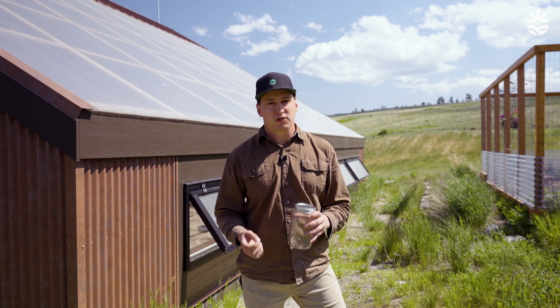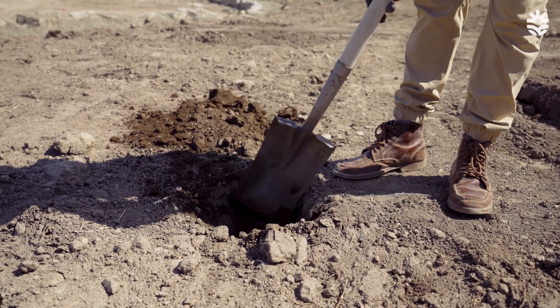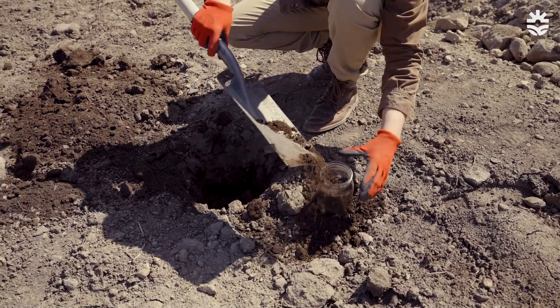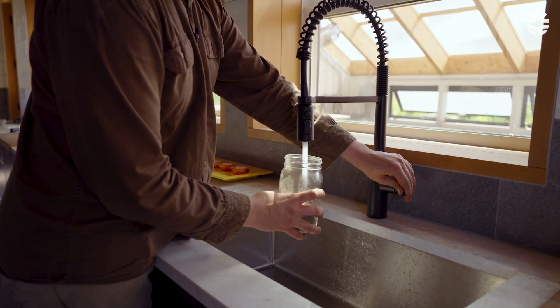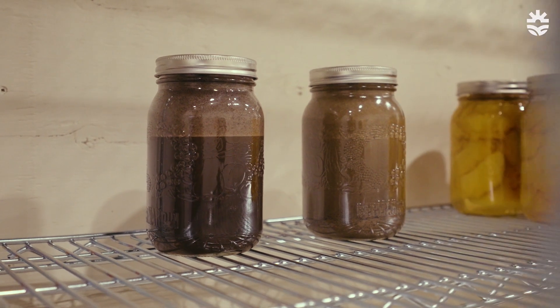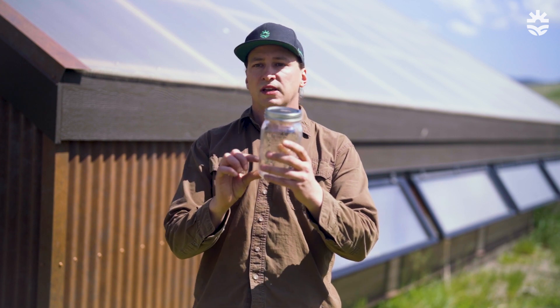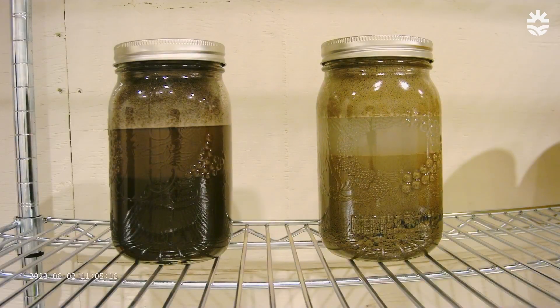We can easily test our soils by using a jar test. The jar test is going to show us the balance of clay, silt, and sand in our soil, and it's really easy to do. The first thing we do is dig 8 to 12 inches down into the soil and fill our jar about halfway up. Then we add water about three-quarters full and put in a little bit of dish soap. We shake it up for a few minutes and let it sit for 24 hours. As the material settles over a 24-hour period, first we're going to see the gravels and the sand drop out — the heaviest, largest particles. Next, the silts are going to settle out, and finally the clays will settle out last.